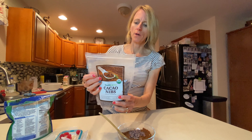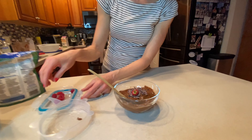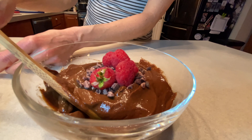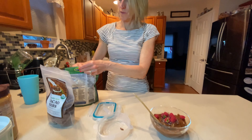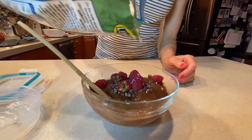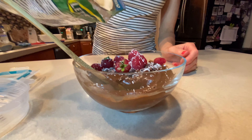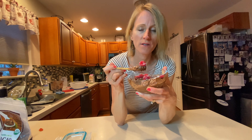An ounce of cacao nibs gives you some protein — it is 12 grams of fat and 130 calories. So we're just doing a little couple of bites, but there are a lot of vitamins, minerals, and antioxidants. And we're going to put some nice little raspberries on there and some shredded coconut. This is so delicious — this is a perfect little mid-afternoon snack. The raspberries complete it.